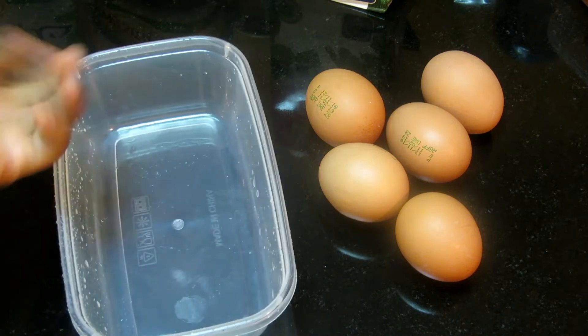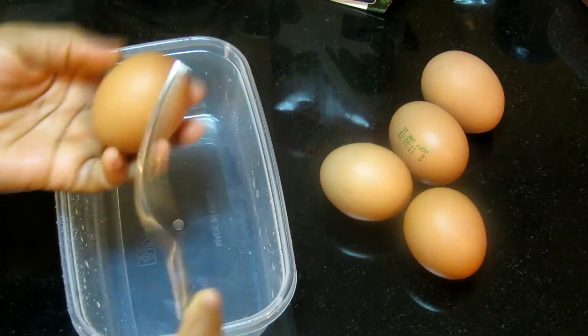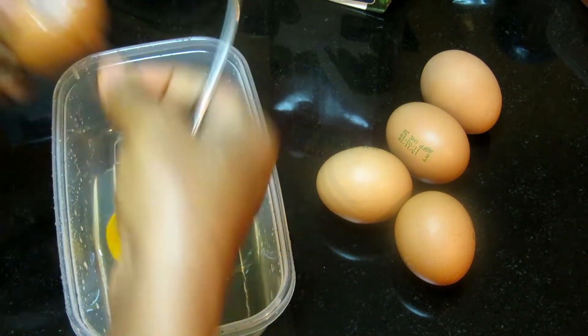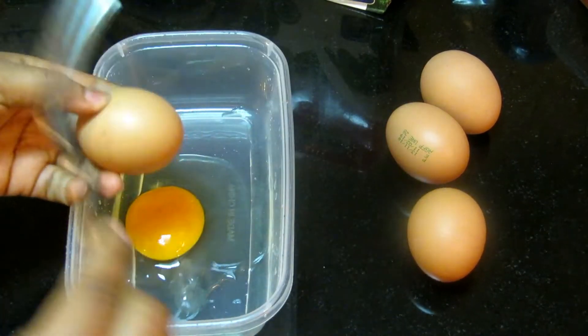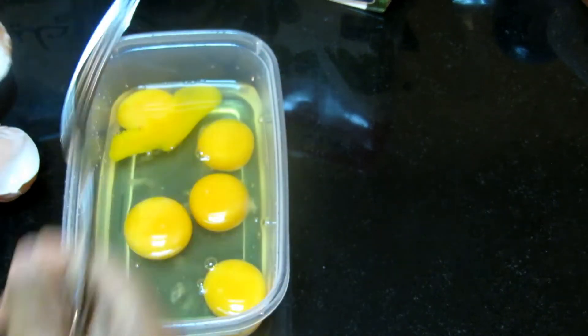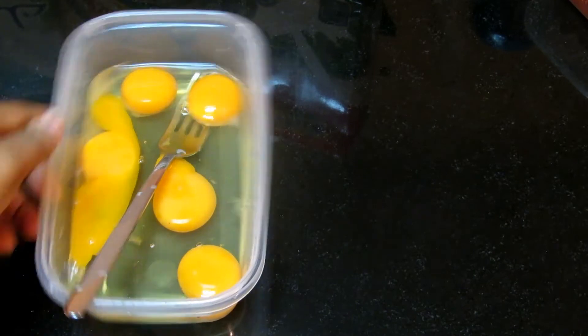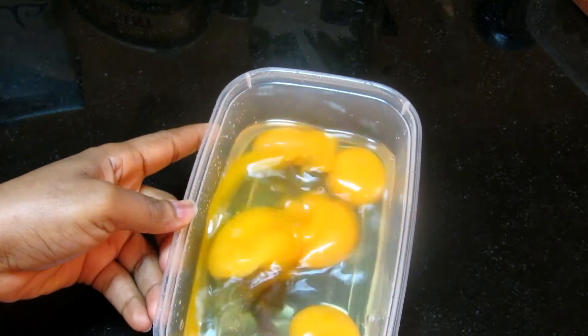So I have my eggs here, which I'm going to break. After that, just mix your eggs together.